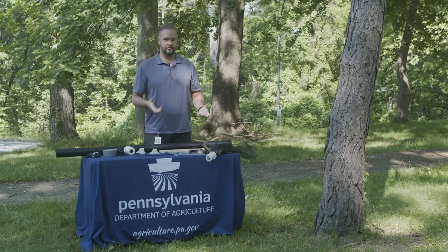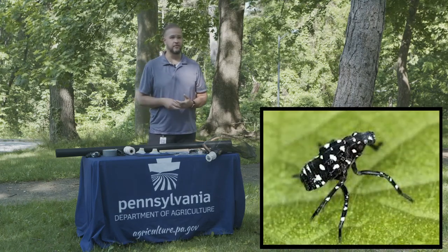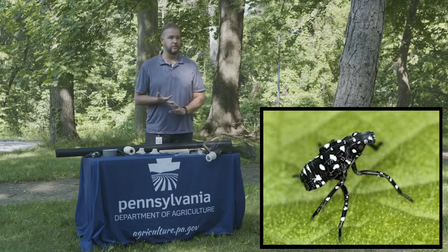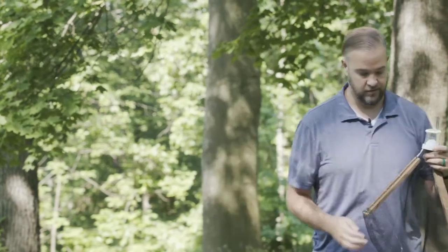One of the reasons this trap works is because of lanternfly behavior. Right now they are nymphs — they just hatched within the past week or two and are very small, without wings yet; that won't happen until July. They climb up the tree to feed on new growth at the tops. A breeze will come along or they'll get tired, fall off, and then climb back up — multiple times a day. This is why the trap is so effective: as they climb up they get caught in it and die.